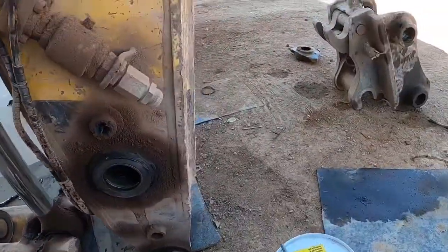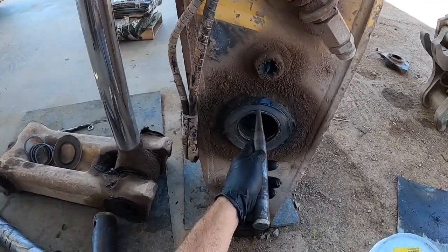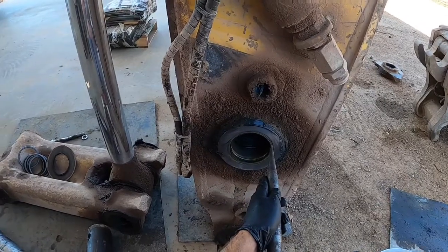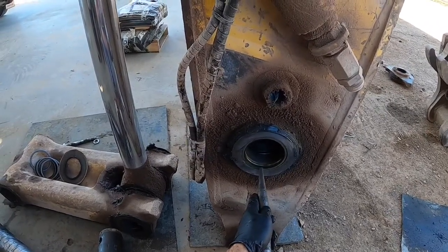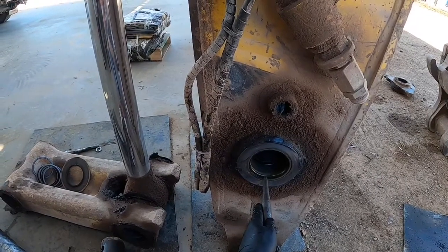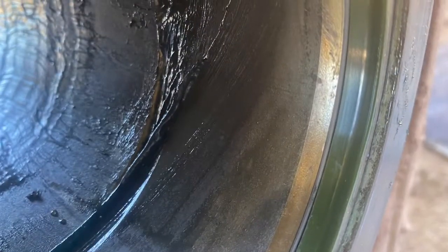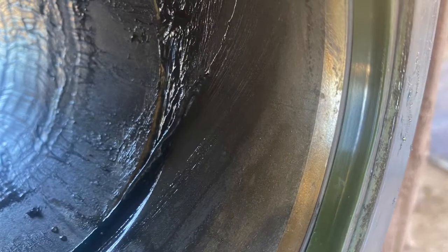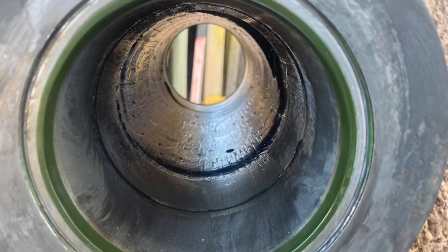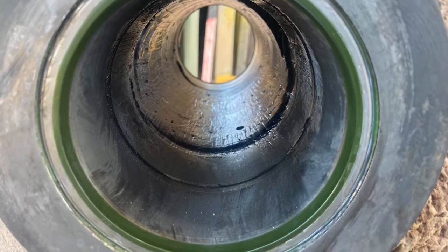Keep working the seal back and forth until it's home. You may need a drift to finish it off. You know the job's complete when the seal sits evenly against the shoulder. Now the machine is ready to be put back together.